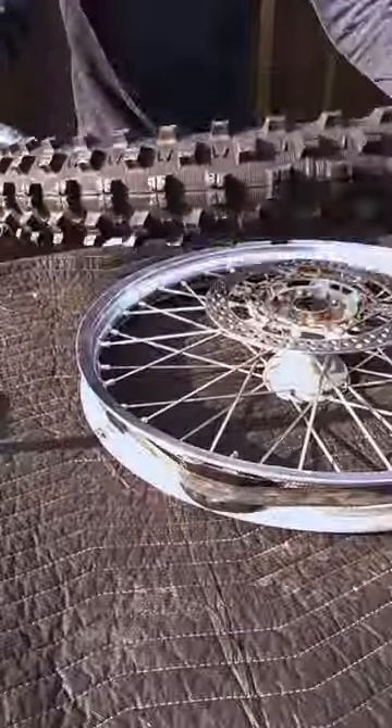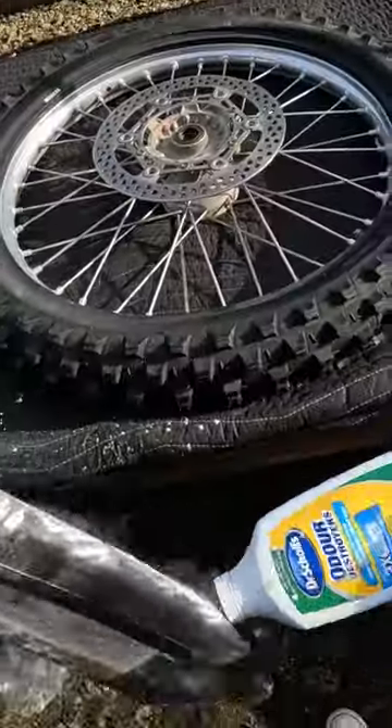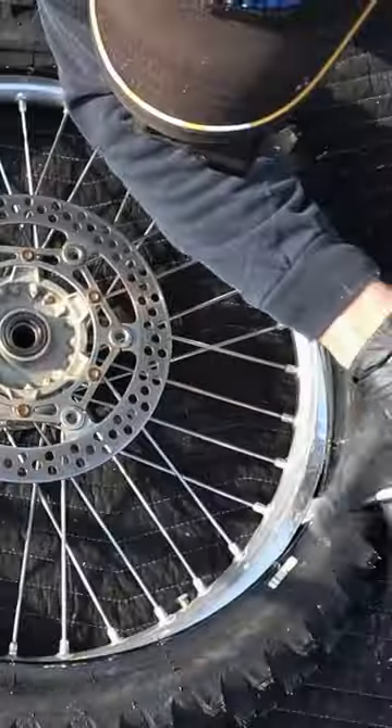Off with the old tire, on with the new. Don't forget the lube — push it in place, last bit. Now you powder up the tube, stuff that in place, finish prying on the rest of the tire.